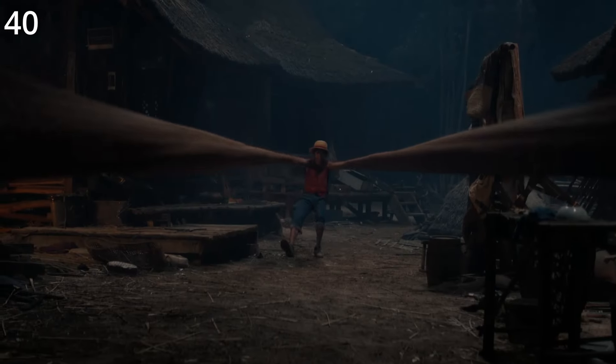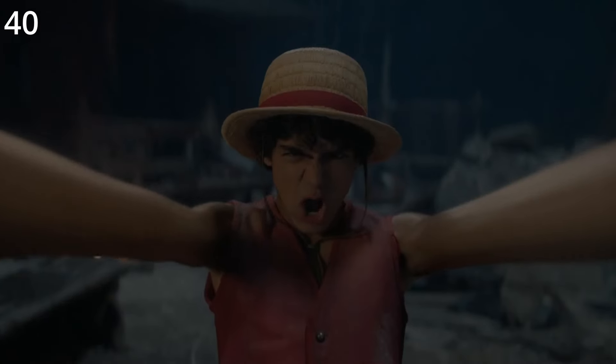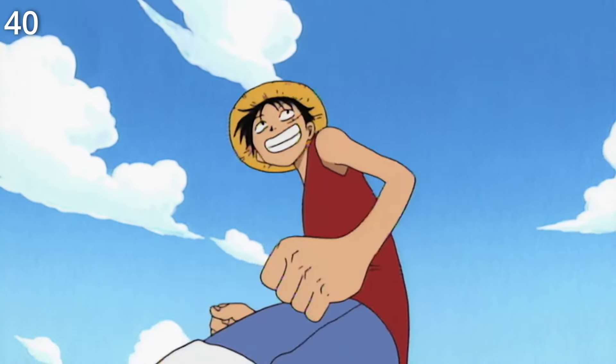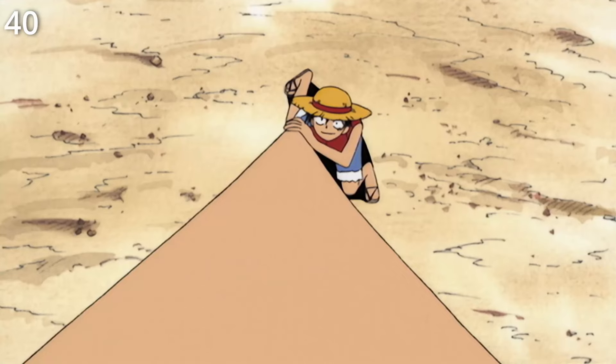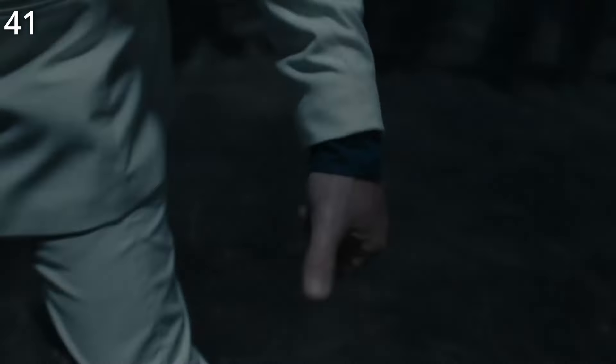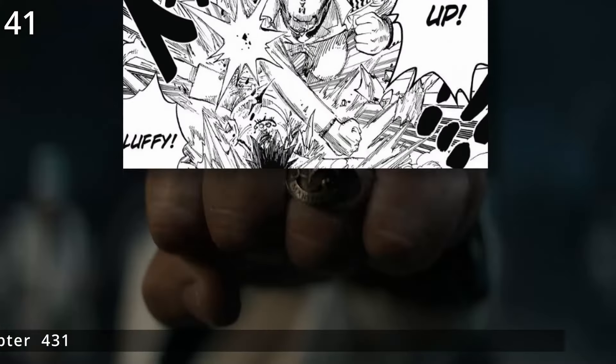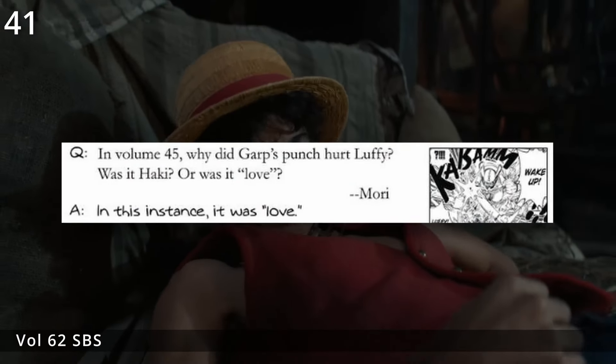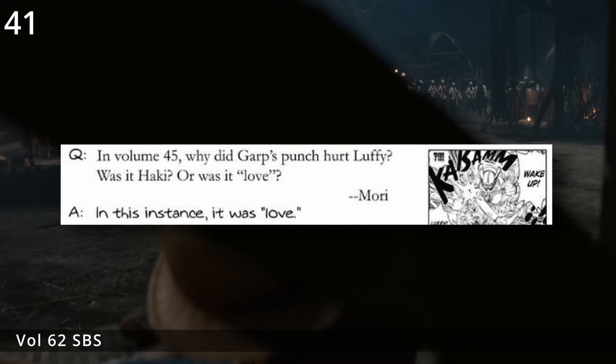Finally, in the clash between Luffy and Garp, Luffy uses the Gum Gum Rocket for the first time — stretching himself back and catapulting toward his opponent for a punch. This is a departure from the source material where it's simply a means of traveling, as seen when it debuted in Shells Town. Garp's ability to effortlessly damage Luffy with his bare fists is a nod to the Fist of Love, though Oda stated in SBS that it was not actually Haki — though this live action scene may be our first glimpse of Armament Haki in this adaptation.